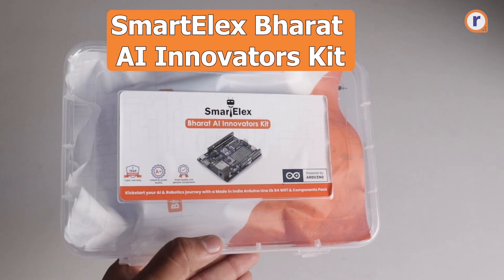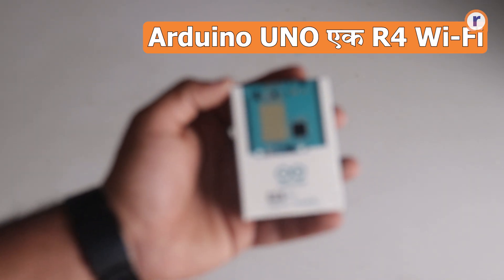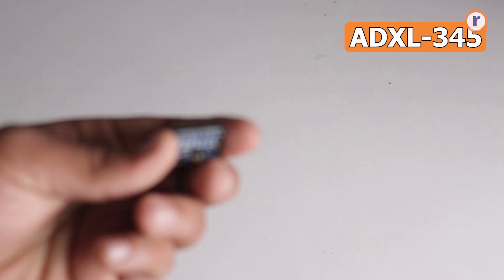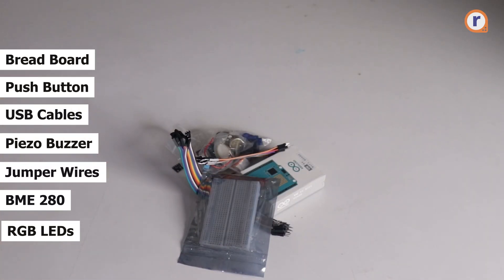This video is powered by Smartelec's Paratei Innovator Kit, and we are going to use some of these products in today's video. The kit includes an Arduino UNO R4 Wi-Fi, ultrasonic sensor, rotary encoder, accelerometer, DHT-11, potentiometer, and many more components that help you build your project.